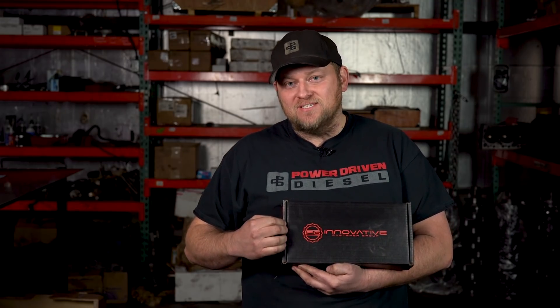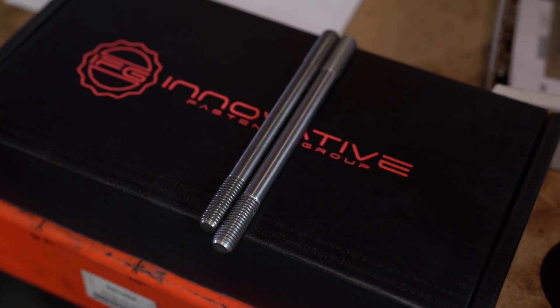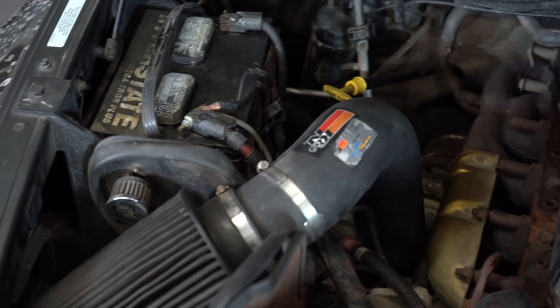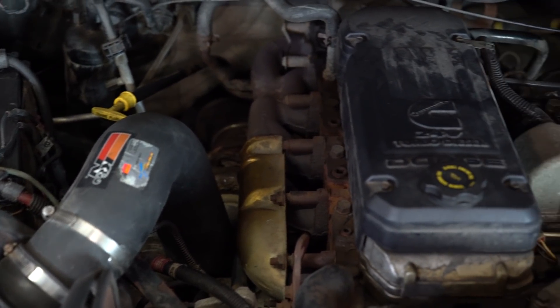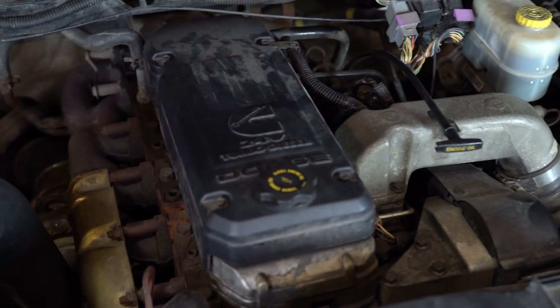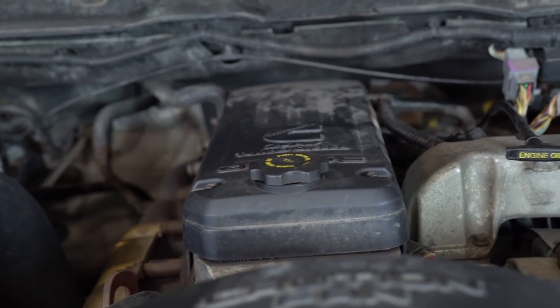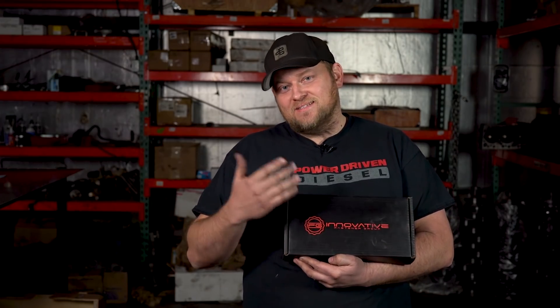We're excited to put these brand new head studs in Jameson. Jameson is one of our mechanics here at Power Driven Diesel. We're going to put these Innovative Fastener Group tool steel head studs in his 04 Cummins. This is a running street truck — it's actually his daily driver. We're going to install these studs one at a time so that we don't have to compromise the integrity of the head gasket.